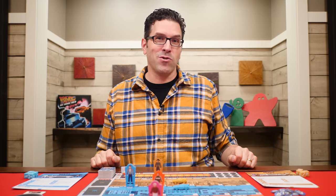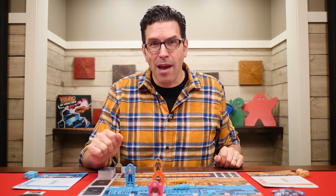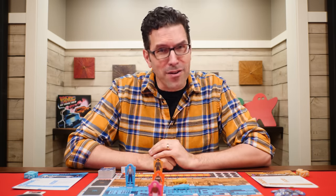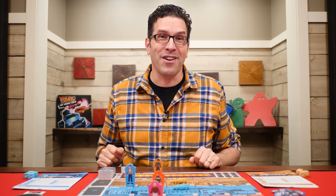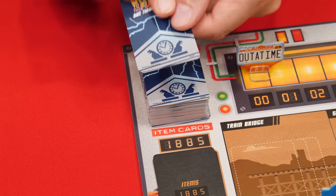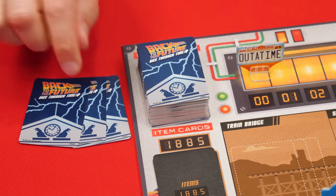In Back to the Future Dice Through Time, you and the other players work together to complete key events from the movies, find items that Biff stole, and return them to their place in the timeline. But interfering in the space-time continuum causes problems, and if you create too many paradoxes you'll find yourself out of time. The game is played over a series of rounds, each made up of six steps, starting with drawing and placing event cards. The first player draws a number of event cards based on the number of players: three in a two-player game, five in a three-player game, and eight with four players — set the drawn cards aside face down.